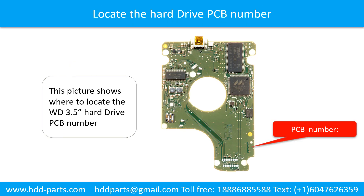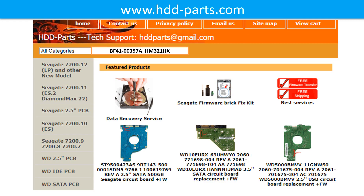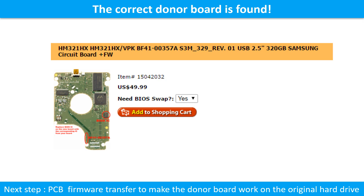Locate the hard drive PCB board number. Different brand names have different PCB boards — the PCB board numbers are different. You may go to hdd-parts.com to check out other brand name PCB board numbers. After finding out the hard drive model number and the PCB board number, use them as a reference to search for the correct donor board. We found the correct donor PCB board for the hard drive.